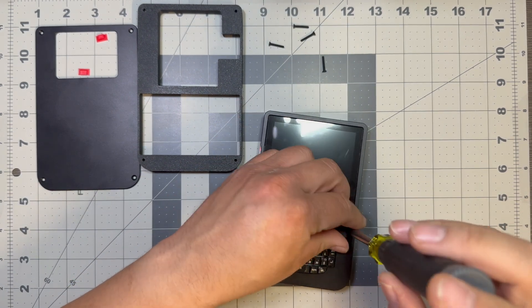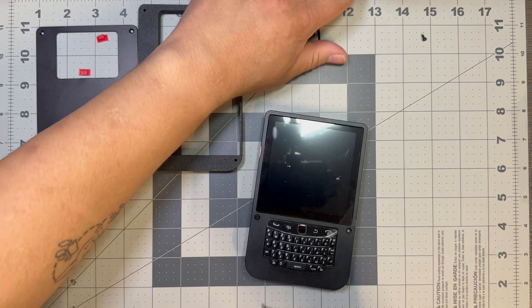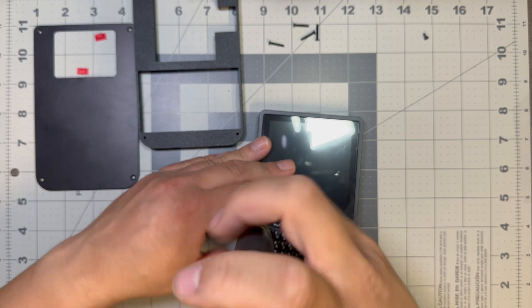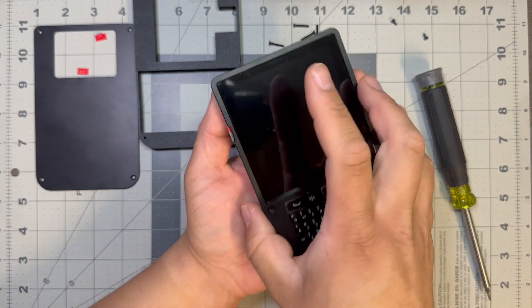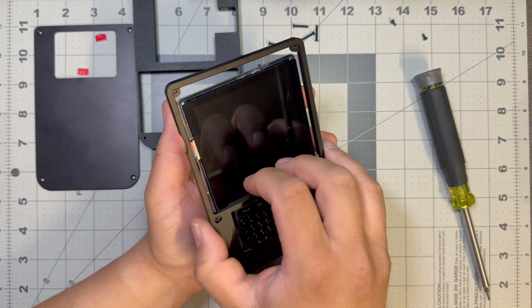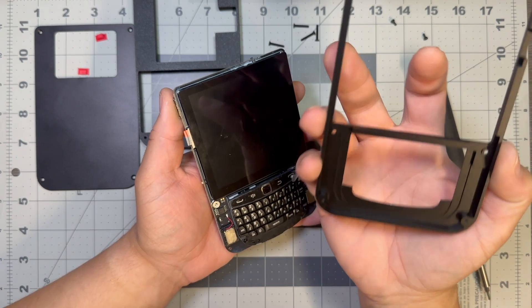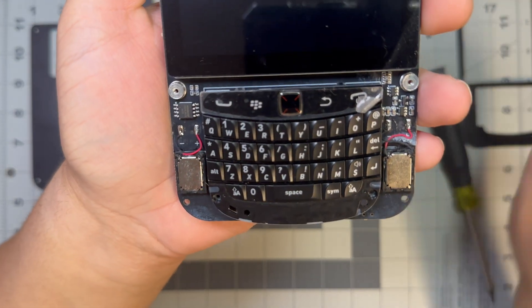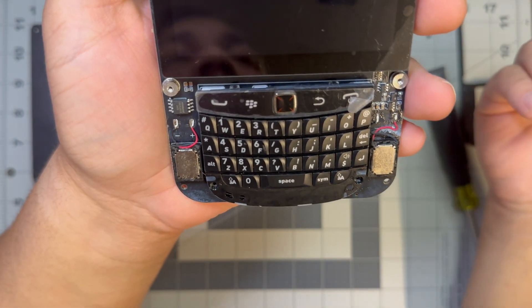Now let's check out the front. The front feels way more secure than the back was. I'm not sure if I'm going to be able to take out the ribbon cable for the screen because it seems pretty tight — but it stays on there. So there are your screw holes; they do go behind the screen — they slide out and slide in, so you really have to be careful when screwing that in. There are the tiny speakers.